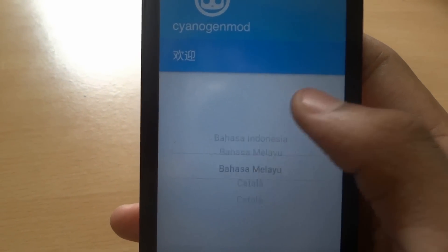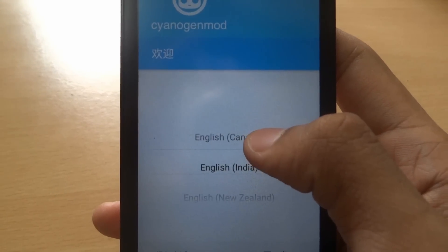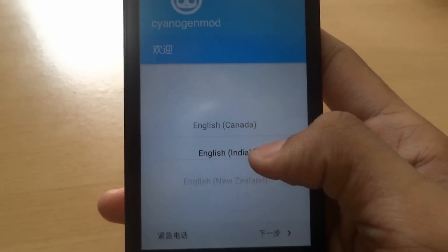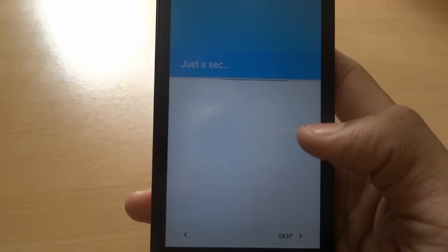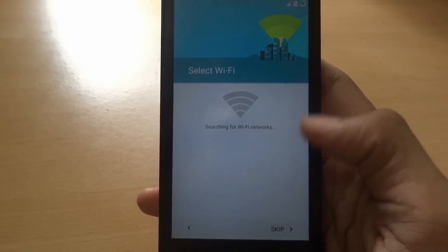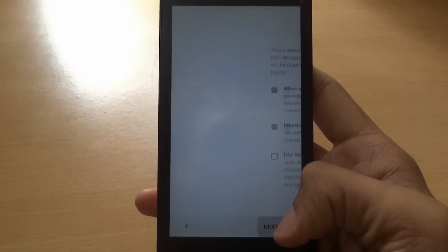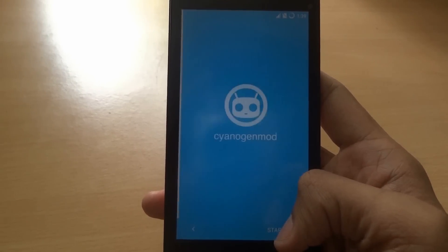Now for language selection — English. Selecting India, Super English. Between I and India. Setting up Wi-Fi — we will skip that. Skip. Next, Next, Next.